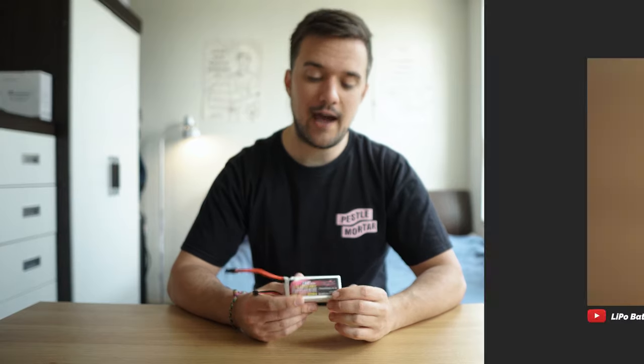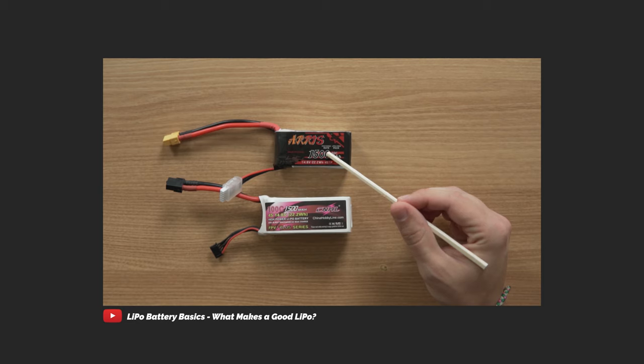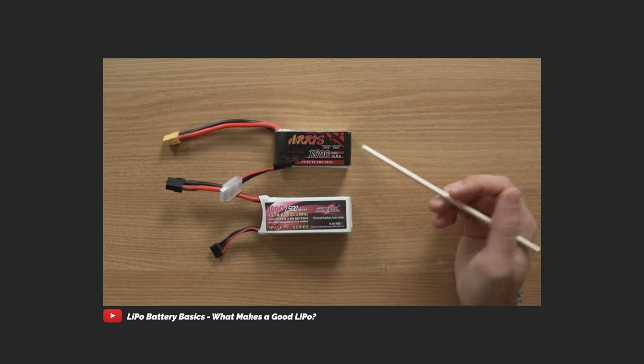Hey guys, what's going on? Welcome back to another video on batteries — the most boring part of the FPV hobby. Unfortunately, it's also one of the most important, especially for those of you just starting out. In previous videos, we talked about how to read the information on a battery in order to differentiate between a good lipo and a bad lipo when making your first purchase.